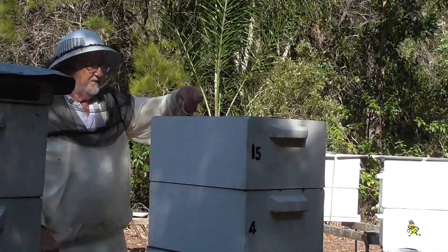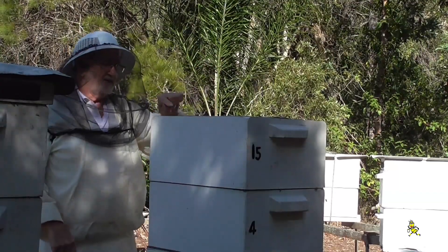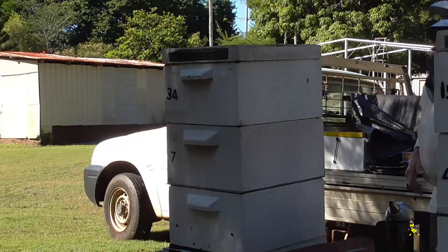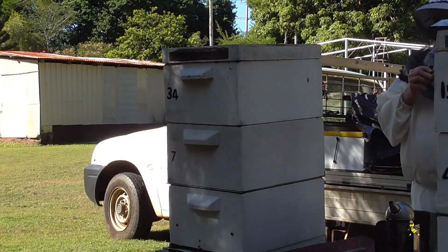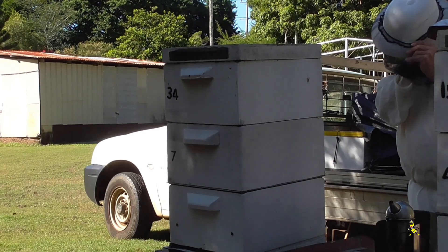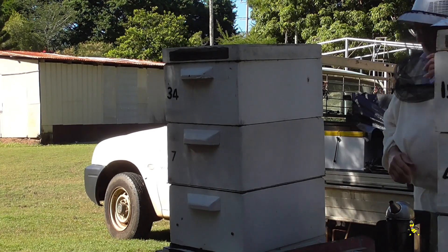There are quite a few bees up in this top one here too, so they must be putting a lot in both supers. Get your act together June. When in doubt, blame the helper. You've got to learn to count.